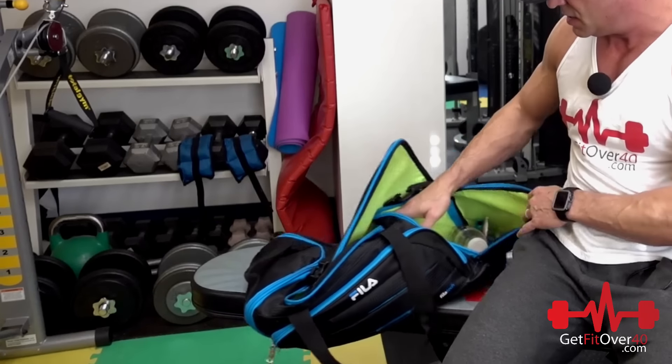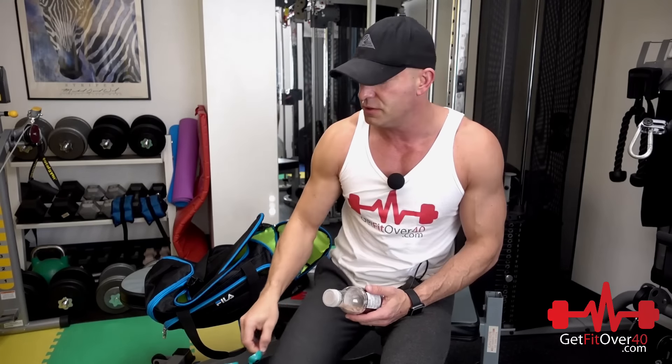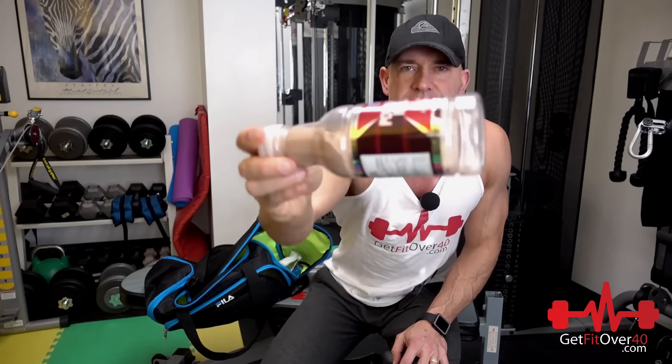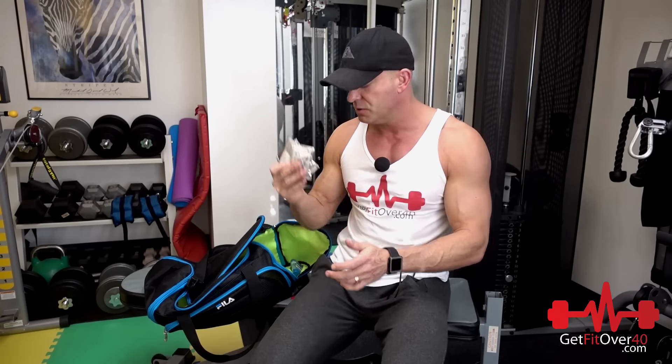In the side pockets I've got some suntan glasses I use for tanning beds — I only tan when I'm leading up to a competition so I don't use those much. There's also an emergency protein powder bottle, already pre-measured, so all I have to do is add water if I need protein in a hurry. I've also got some pre-workout packets as backup since I've run out of my main pre-workout supply.